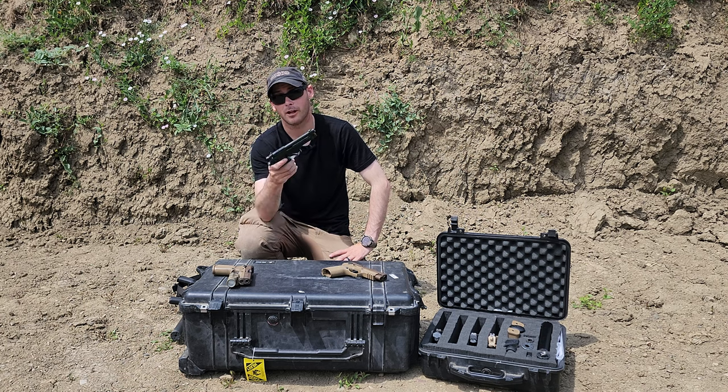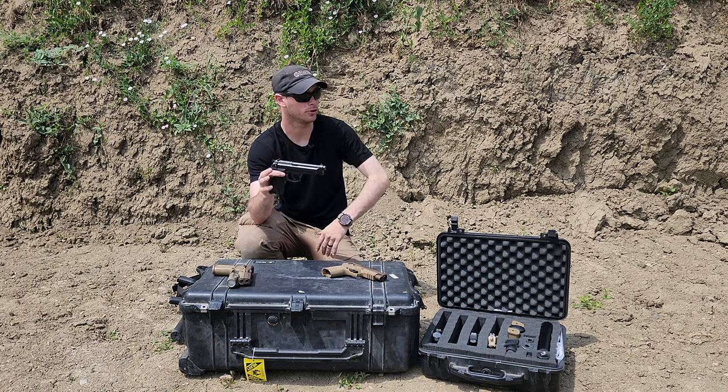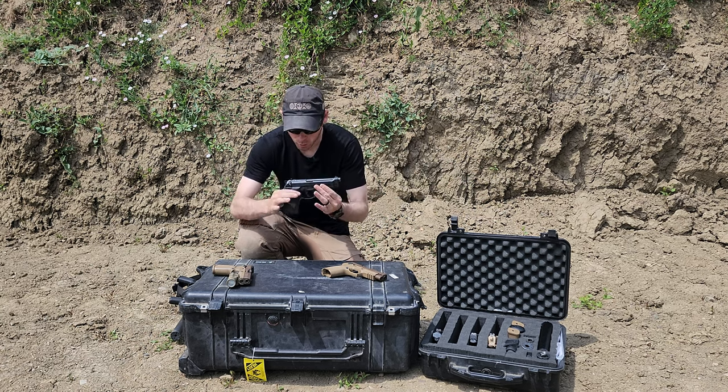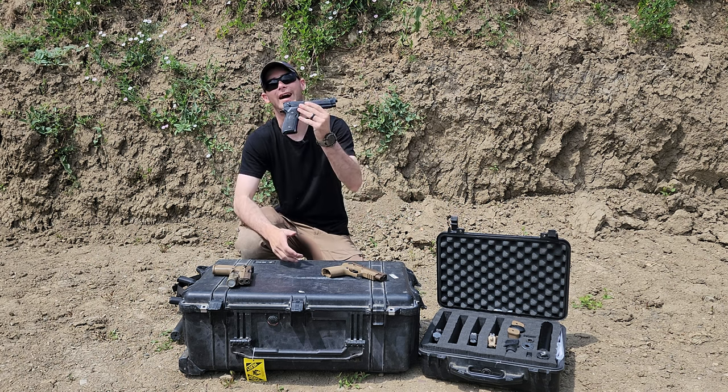So up front, I'm not going to give you a history lesson on this thing because I'm assuming you guys already know that, or you can go somewhere else to find that information. But in my real world use of this actual pistol — 15,000 rounds — how did I like it?